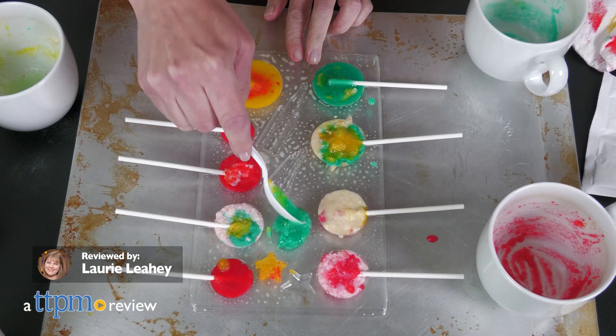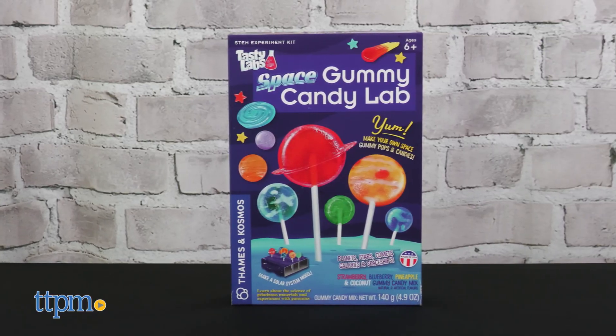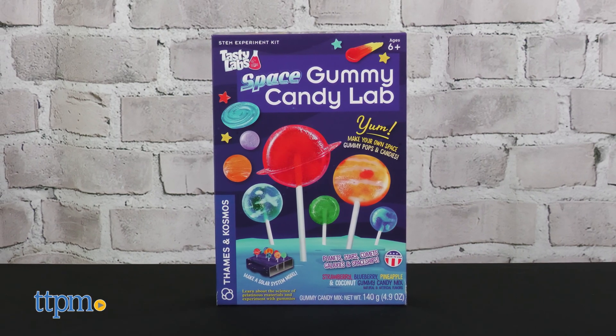Get a taste of outer space when you make space-themed candy with the Tasty Labs Space Gummy Candy Lab. Thames and Cosmos sent this to us for free to review.